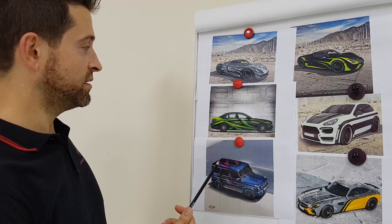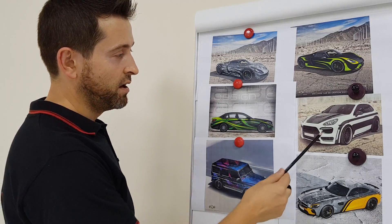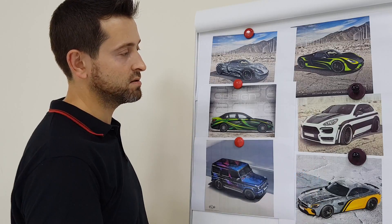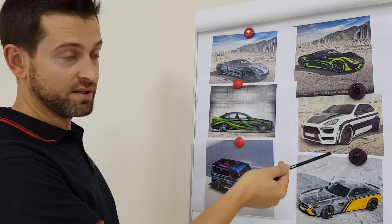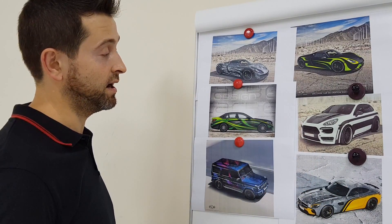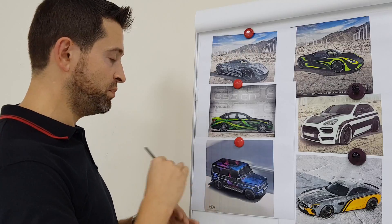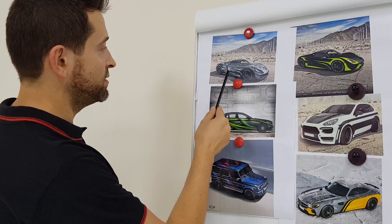I also want to show more examples. For this car, if the original color is white, we install only black design elements. But if the original car color is different, we need to do a full body wrap and then add the black lines as a second layer.